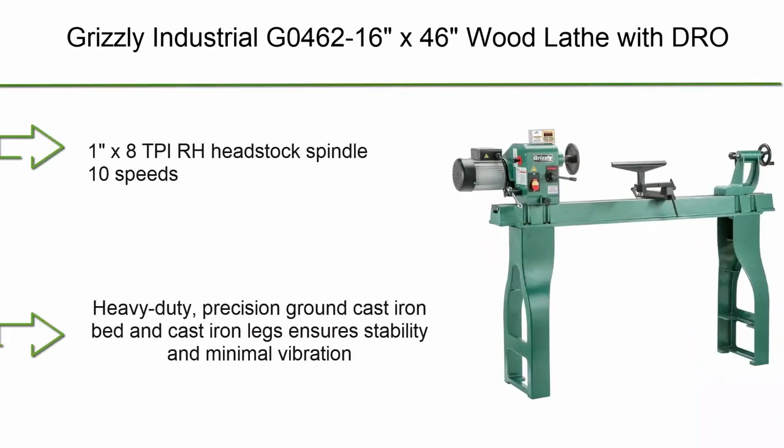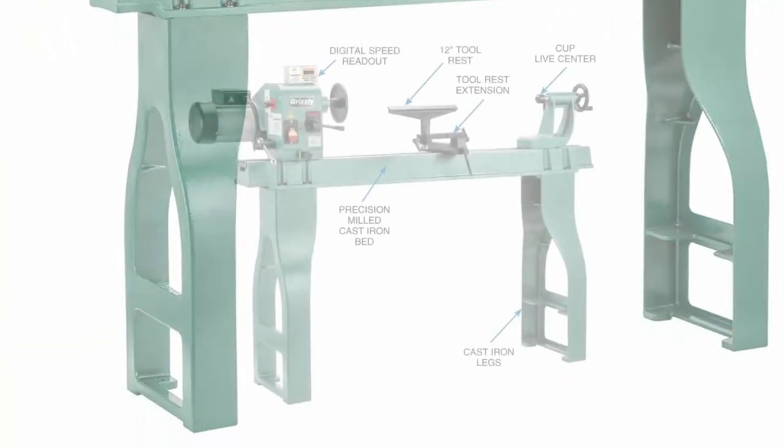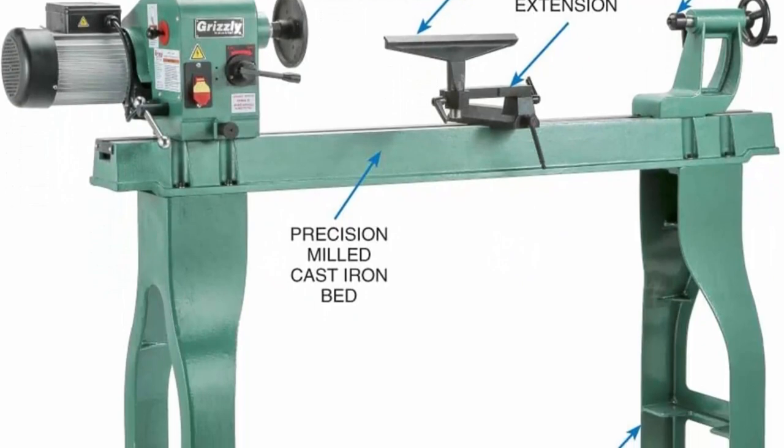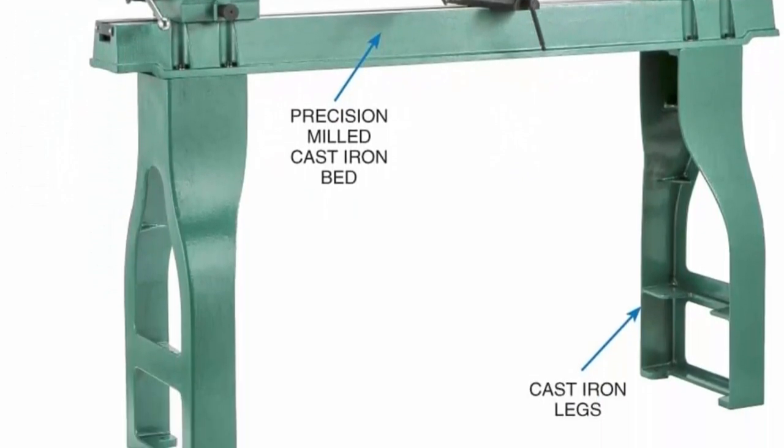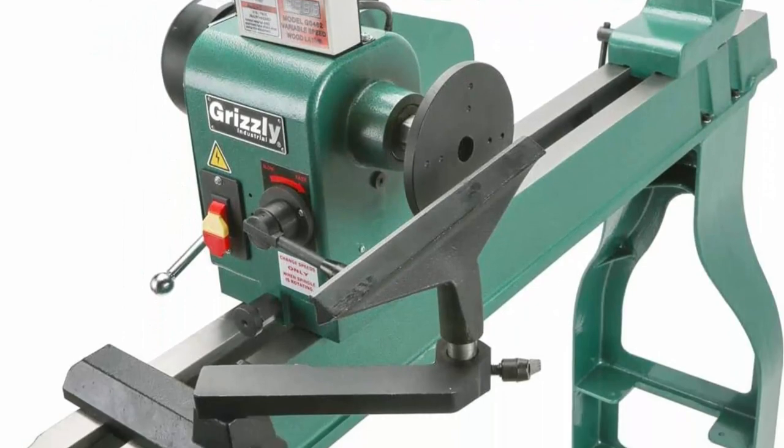Number 1: Grizzly Industrial G0462, 16x46 wood lathe with 1x8 TPI RH headstock spindle. 10 speeds from 620–4000 RPM, distance between centers 43 inches. Heavy-duty precision ground cast iron bed and cast iron legs for exceptional stability.